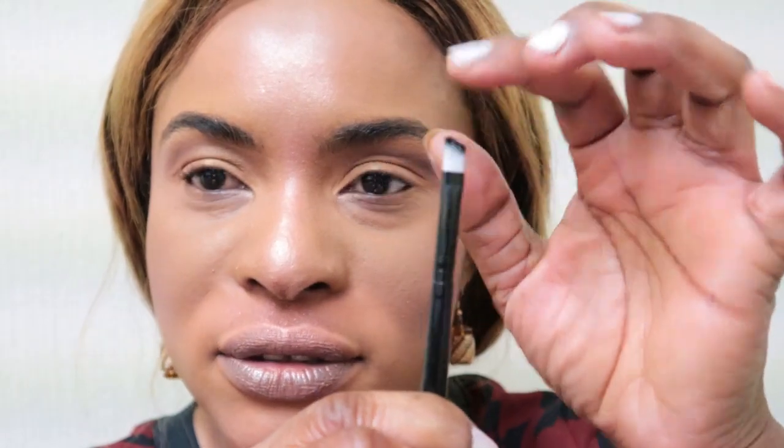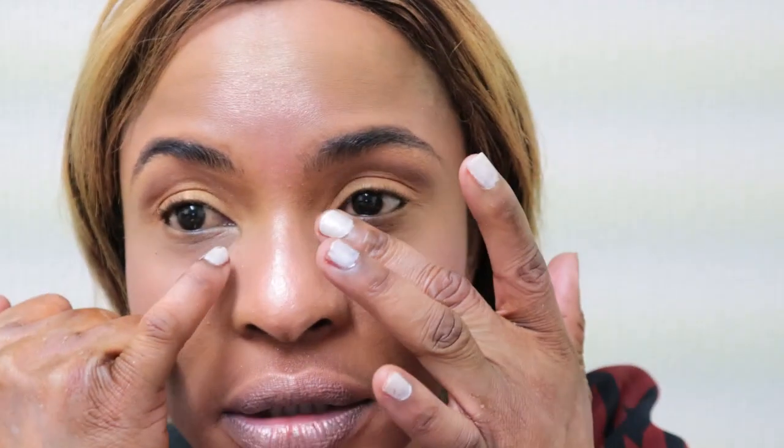Now, last but not least, I'm taking an angled brush and using the same orangey-brown eyeshadow I used earlier to apply underneath my waterline, to give my eyes a bit more definition. Then I'll put on mascara and lashes. Blowing out the excess shadow and applying it underneath the waterline.